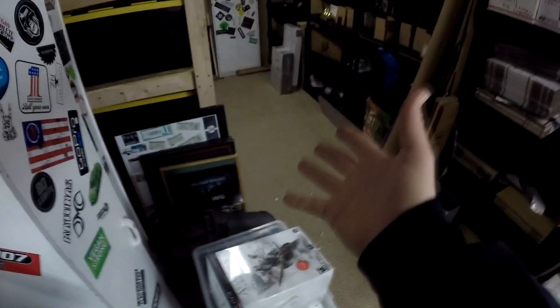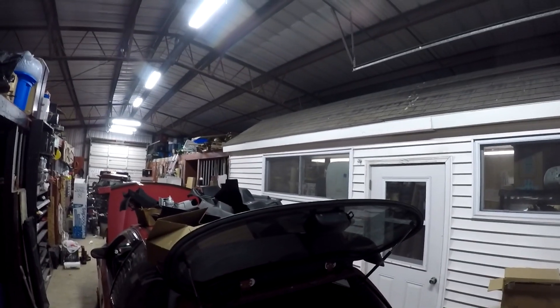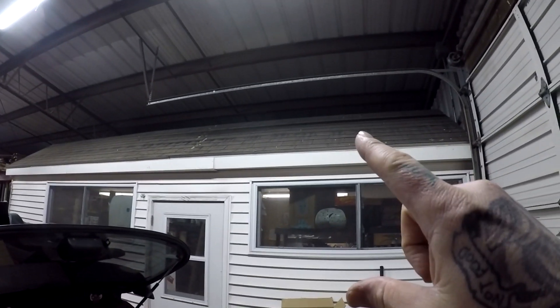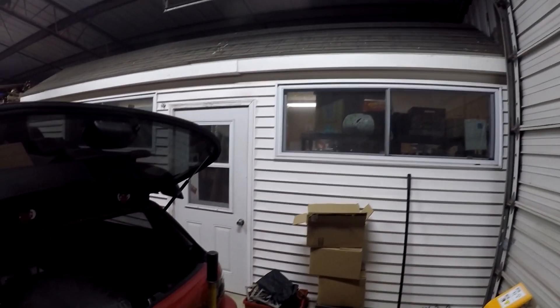Got the room pretty decent now. Here's the door. If you didn't know, my garage used to be a horse barn, and I don't know why this is built like it is. That roof is just for show — there's no back, it's just flat like the rest of the barn. There's siding, windows, and doors. They made it look fancy, like a shed office.